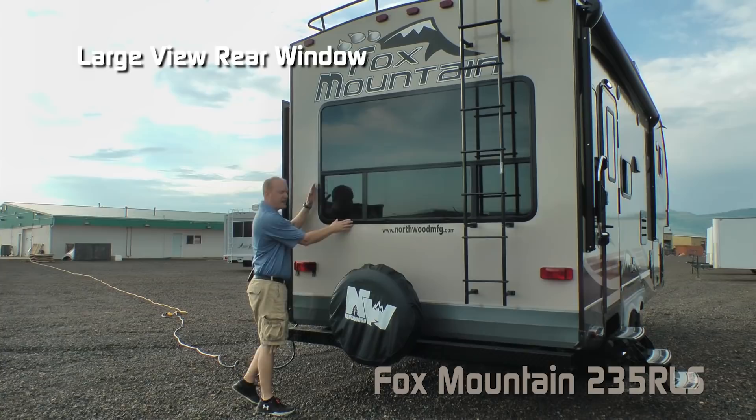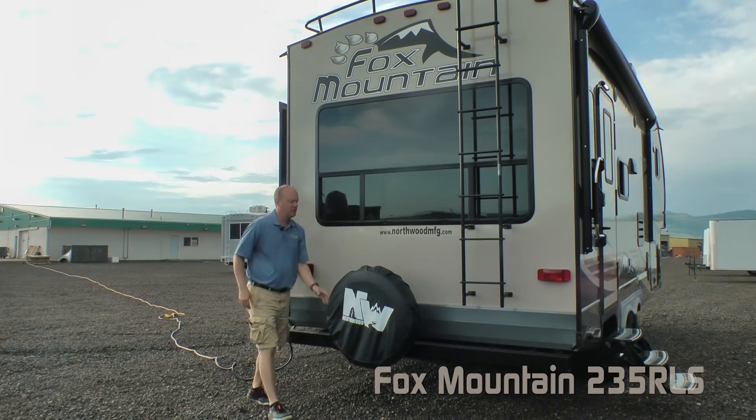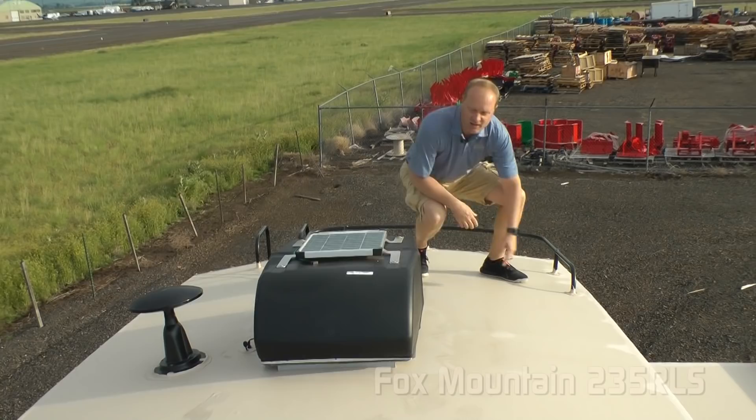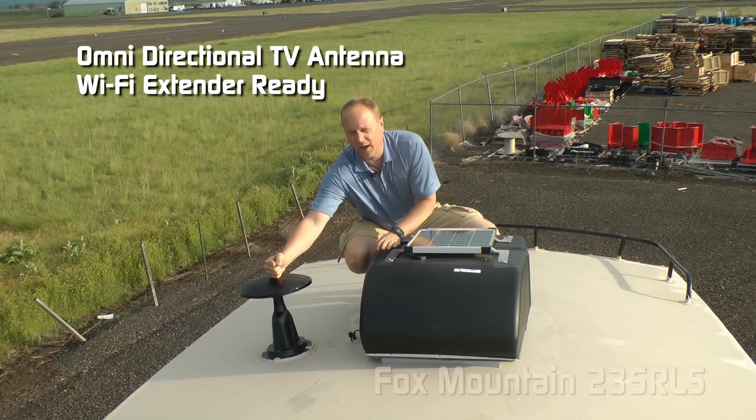Here on the rear of the coach you'll find a huge panoramic rear window. Another Absolute Northwood feature: all exterior lighting is 100% high efficiency LED. Sewer hose storage rear bumper with diamond plate wrap, full size bumper-mounted spare with cover, ladder, and roof rack. 13,500 BTU roof air with condensation resistant ductwork. Absolute Northwood feature: 20-watt trickle charge solar panel, and an omnidirectional TV antenna that's Wi-Fi extender ready.